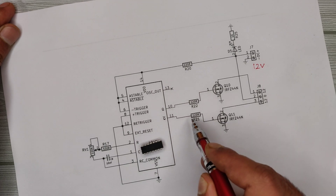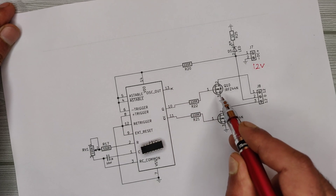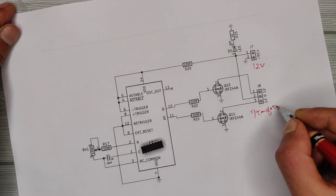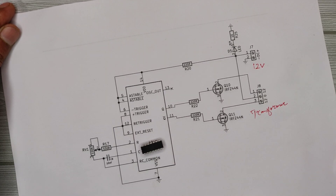Through these resistors, the signal goes to the gate of both MOSFETs. Here we need to connect a step-down 12-0-12 to 5 ampere transformer to get the output AC voltage. The circuit is as simple as that.